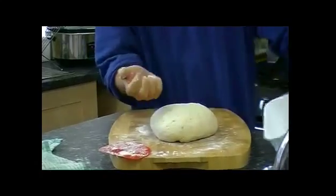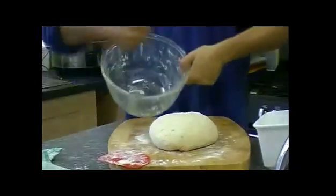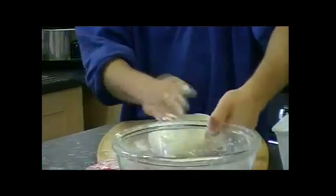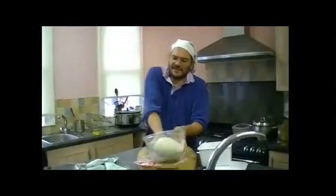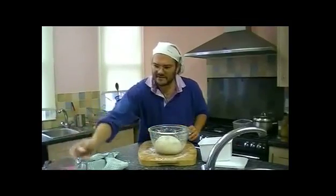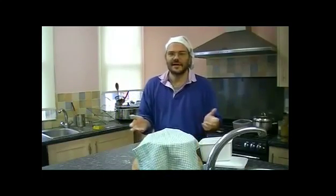I want a little bit more flour. I'm going to take my bowl and just sprinkle a little bit of flour inside. Then gently, gently tuck it in at the bottom and lay it there. Stick the scraper back in the glass. Tea towel over the top, and that can now sit for about an hour or so.